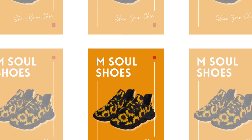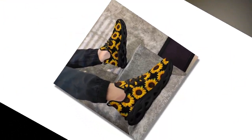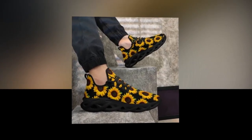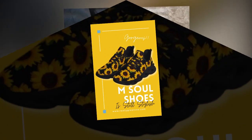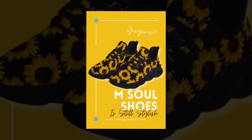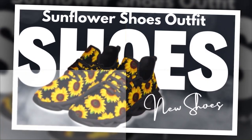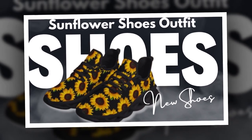Why choose M-Sole Shoes? The M-Sole Shoes are designed with both style and functionality in mind. They provide the perfect combination of comfort, durability, and trend-setting design. With their moisture-wicking mesh and wave-designed sole, these sneakers are ideal for anyone looking to add a versatile and stylish pair of shoes to their collection. Plus, with their affordable price point, you won't have to break the bank to enjoy high-quality footwear. Don't miss out on the trend — step into comfort and style with M-Sole Shoes today.